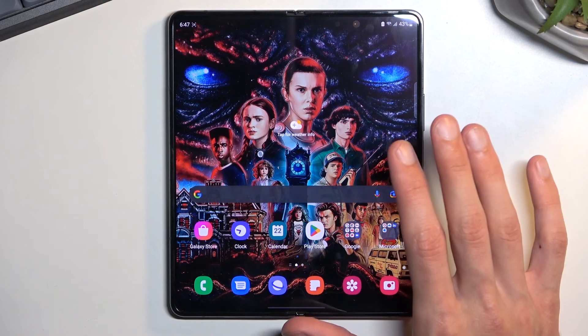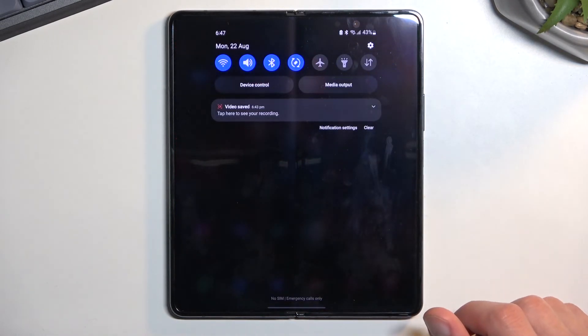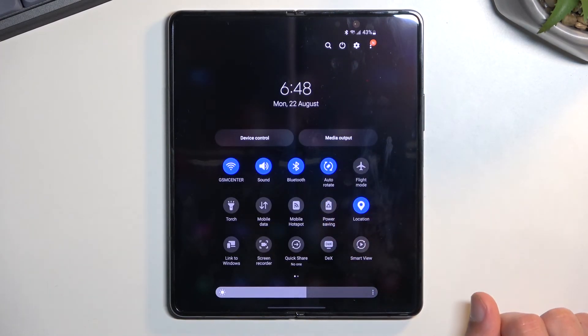That thing I just showed you is kind of like a manual toggle — you don't have a quick switch for it, so you do need to go into settings if you want to disable it later and change it back to standard. But for the power saving mode, you can quickly toggle it on and off from the notifications panel.